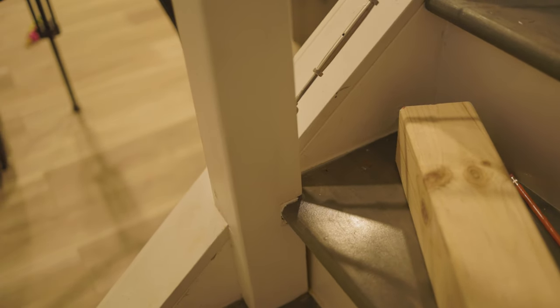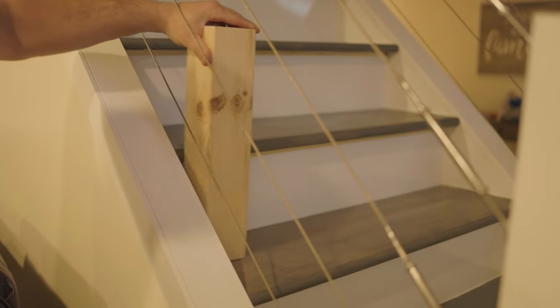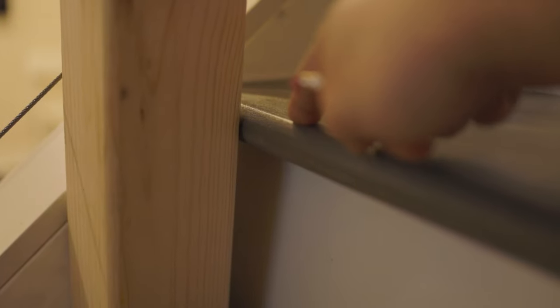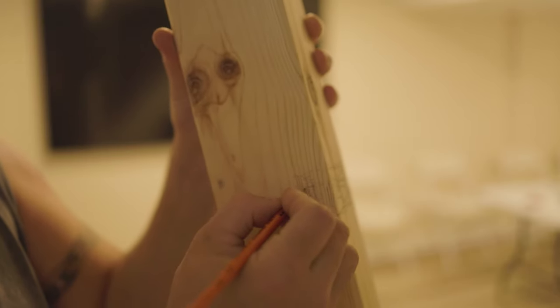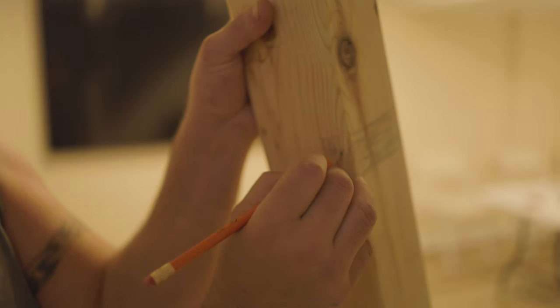My dilemma was I didn't want the post sitting right on the treads — I didn't want to make the stairs too narrow. So I had to make a couple of cuts. You can see here how it wraps around the bottom plate and into the stair. All you do is find which tread you want to put your post on, run the post up to the step, and mark where you need to cut a notch. These treads stick out about two inches, so mark straight across, go up underneath, then measure back two inches and cut that out.